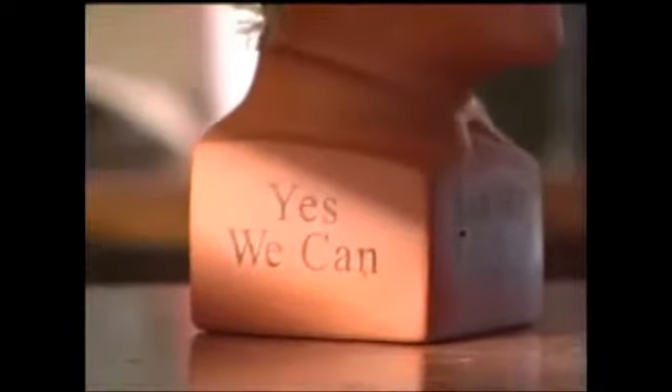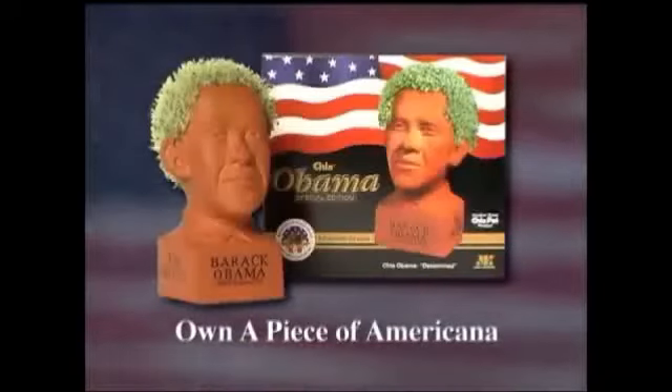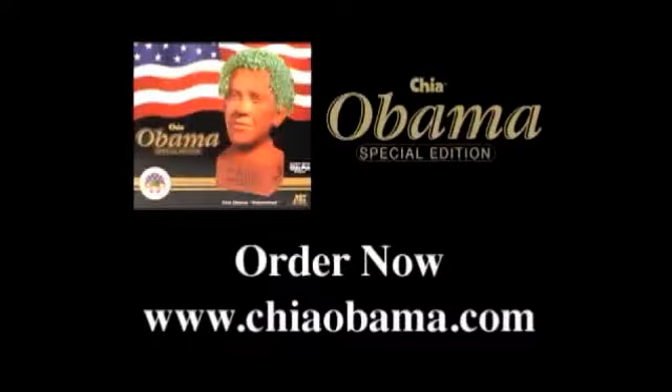Happy Back! Happy Back! Show pride and support with Chia Obama. Order now. Go to ChiaObama.com.